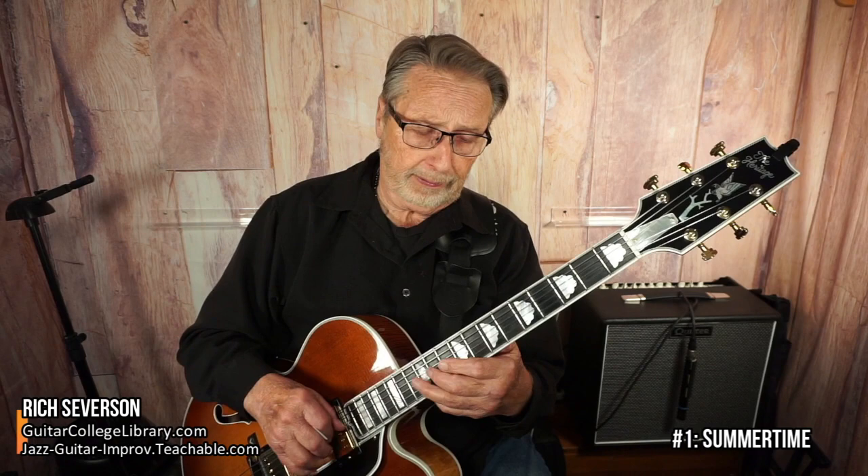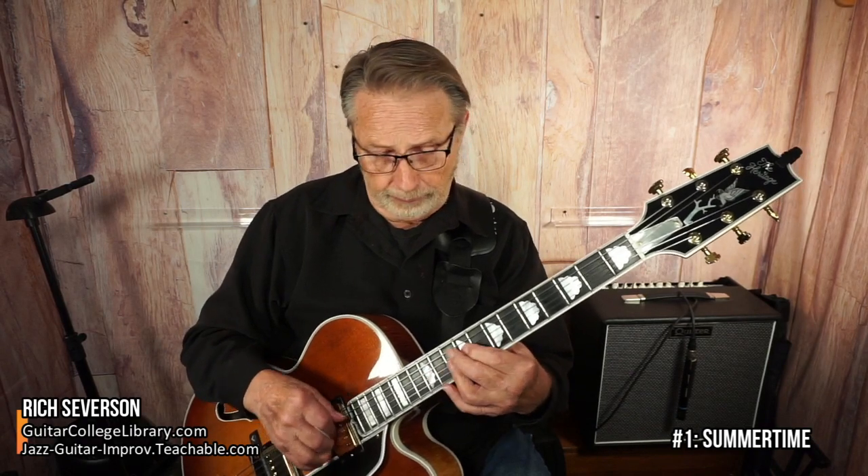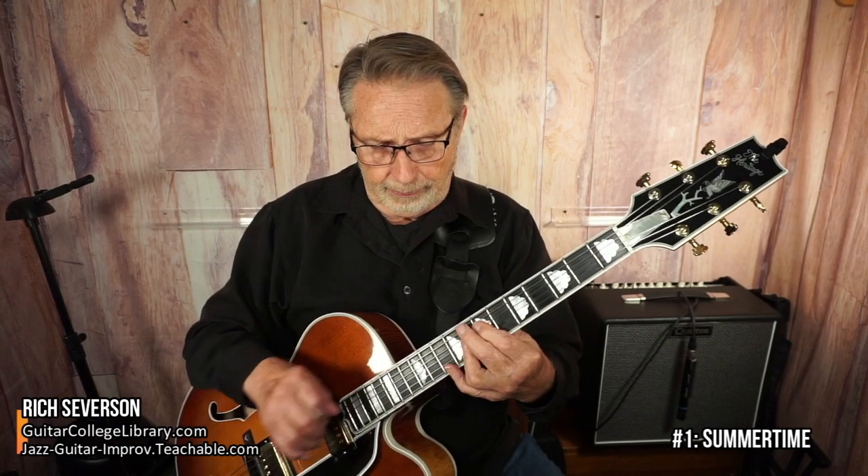And then we go into the IV chord. Now we're going to modulate into the home key or the relative major. It's got some blues notes, and we have that important aspect of going from major to relative minor. In the course, we cover that a lot and talk about playing over dominant chords — very important both in major and minor keys. So Summertime is the first one to begin with.